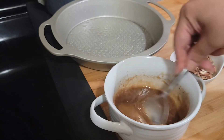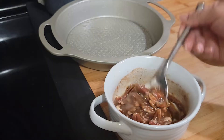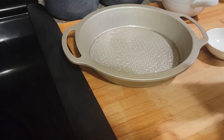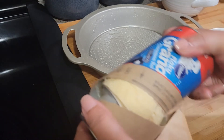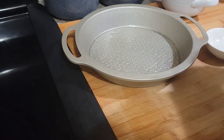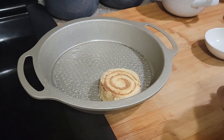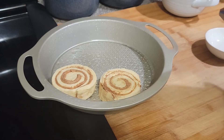Stir that up a little bit, then I'm gonna add these pecans in there. See how that makes it a little bit thicker? So we're gonna put this aside and then we're gonna open up these Grands biscuits. Take this icing and put it aside — I'm gonna use that later. I've already sprayed this pan, so I'm gonna put these rolls on here. I have my oven set at 350.